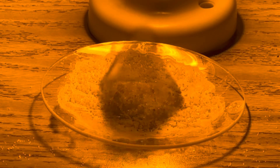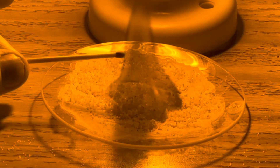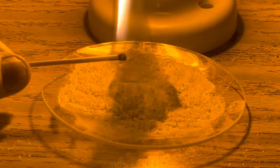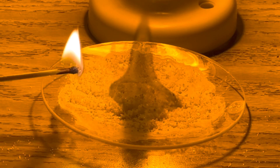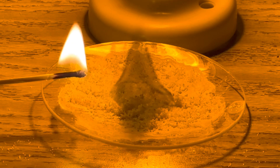What would happen if I light a match that's made mostly of potassium chlorate in the black flame? It appears orange, right next to the black fire, because it has a different wavelength of light.